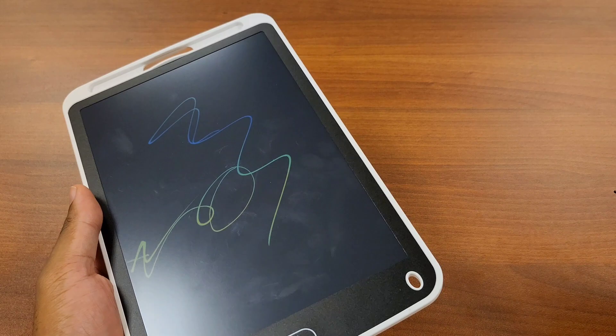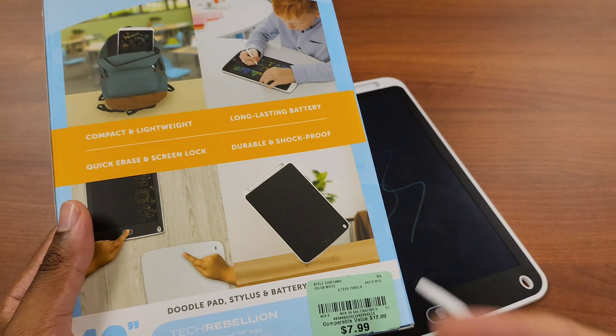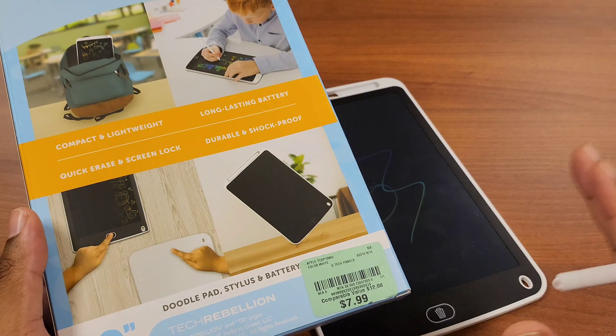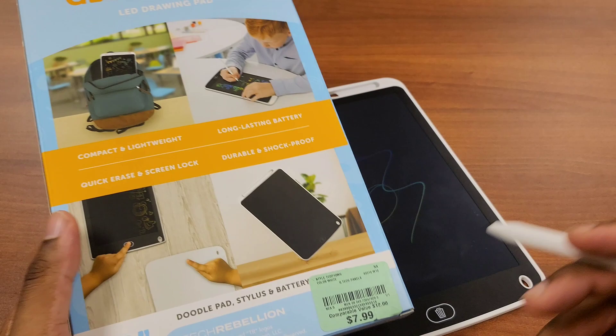At the regular price it's comparable to a $12 value. Whether you get this for $12, $7.99, or free — it's a pretty cool product. I've never seen something like this before. I do have an art pad myself that's more technical, but this just caught my eye in the store. Anyway, like and subscribe as always, and I'll see you in the next video.